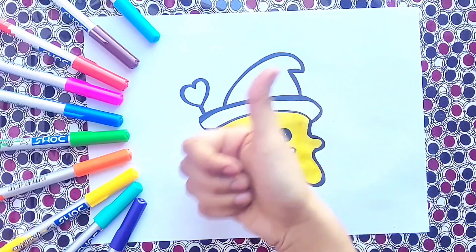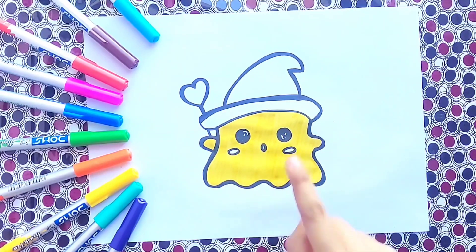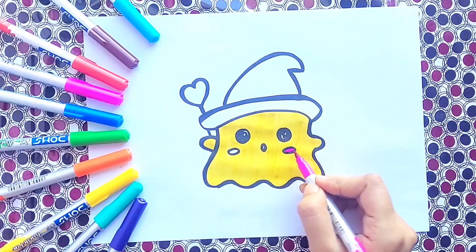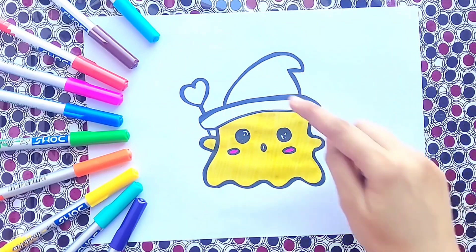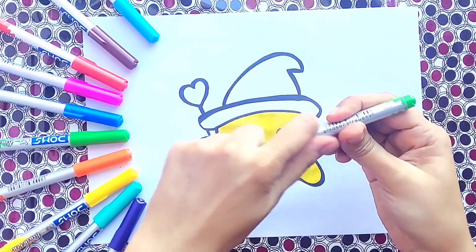Great job! Now we are going to choose pink color for our cute little ghost cheeks. Pink color, great. Let's choose light cream color for our ghost head. Great.